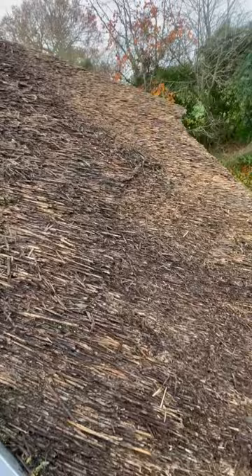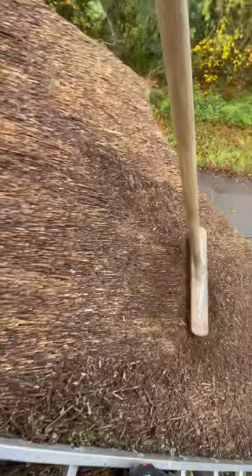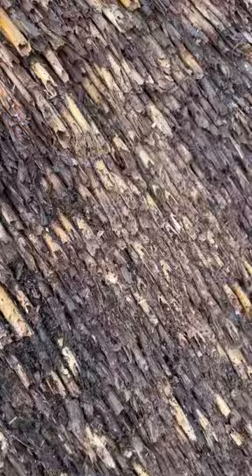Once all the moss is off, I give it a little smack and a whack, taking out all those lumps and bumps. You can see all the loose ends falling off the roof. Brush them all off, give it another little dress, and once that's all done — good as new.